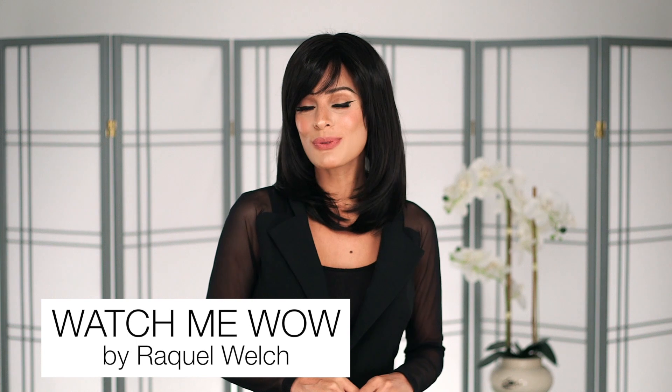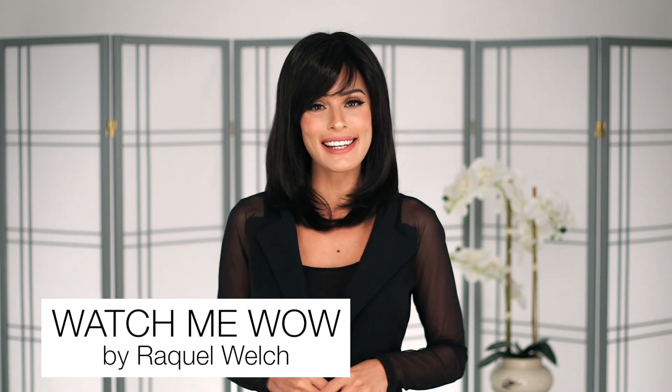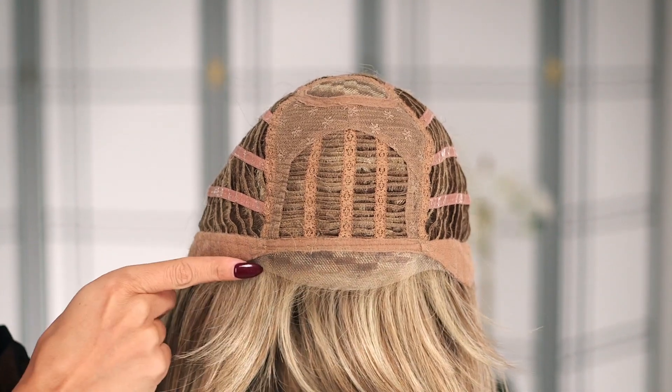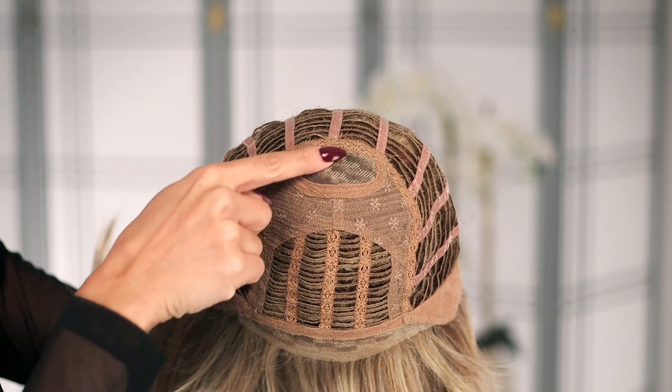Watch Me Wow by Raquel Welch will leave you charming crowds in this sleek layered design. Styled to flatter any face shape, the shoulder-length synthetic piece has softly textured bangs over a top-of-the-line Memory Cap 3. The temple-to-temple lace front and monofilament crown give this cut maximum movement and the look of salon quality.